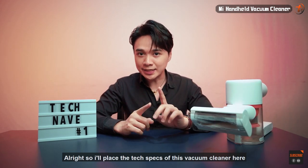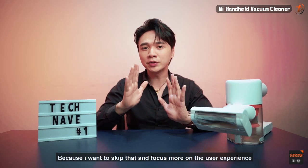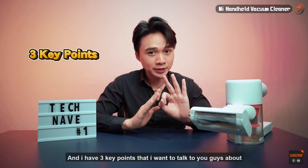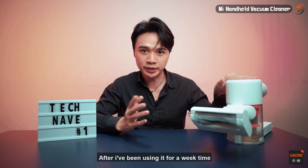I'll place the tech specs of this vacuum cleaner on screen, because I want to skip that and focus more on the user experience. I have three key points that I want to talk to you guys about after having used it for about a week.